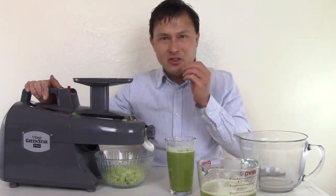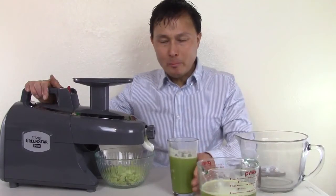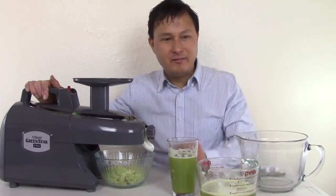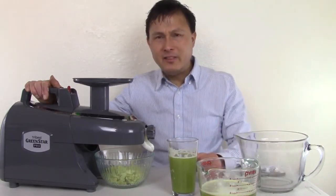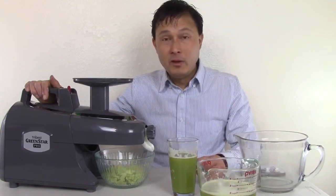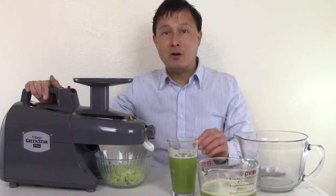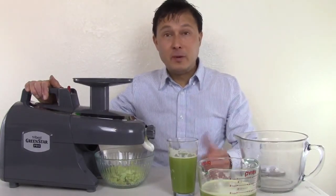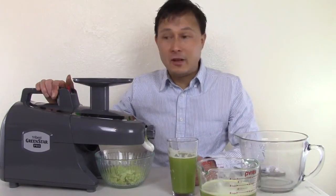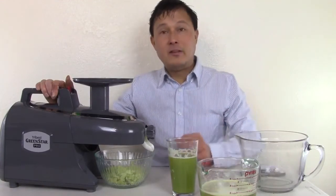Not bad. It has that strong bite of celery. I think it tastes alright — I'd rather sweeten this up with some apples or pineapple to make it taste a lot better. Normally I'd do celery and cucumber — the cucumber really helps melt out that strong bite. But nonetheless, Green Star Pro is definitely the best juicer in my opinion. It juiced with no issues whatsoever, took about three and a half minutes, and did an amazing job.